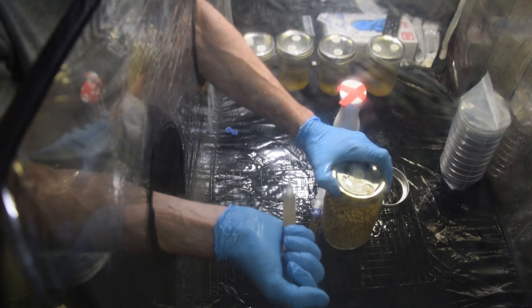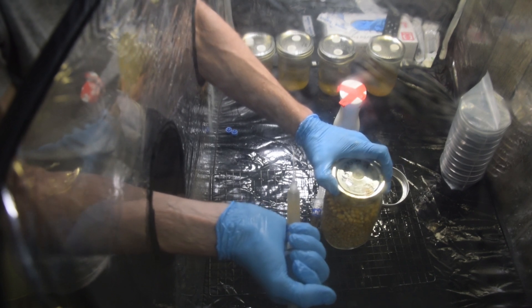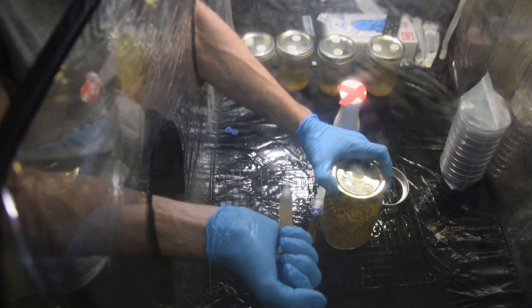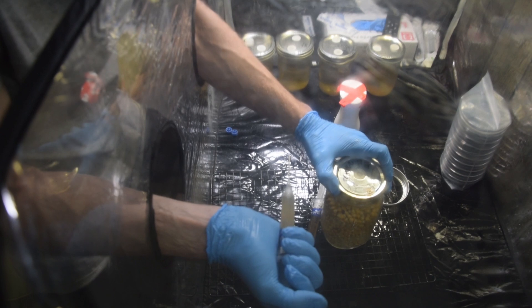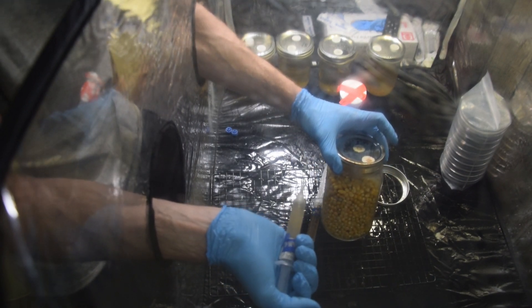The more you use, the quicker it's going to expand, but you also have to be aware that the more you use, the more at risk you are of wet rot and of just rotting out your popcorn. So when it's too wet, there's too much moisture.